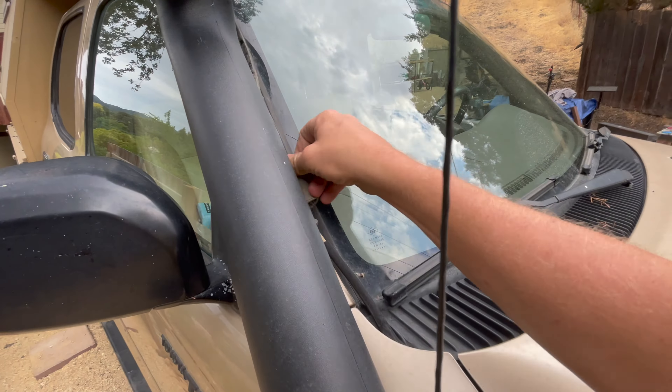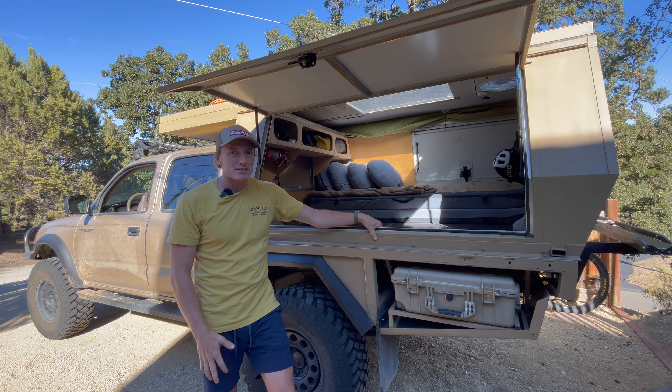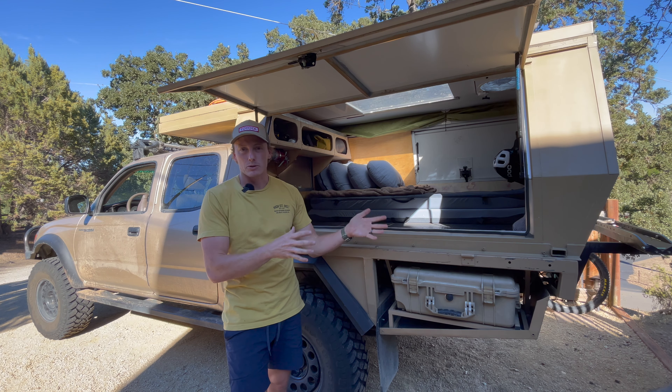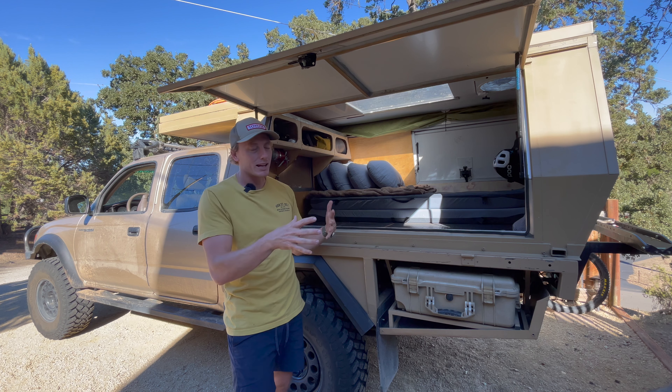I ran out of time filming that video and had to turn the camera off and get packed up and get out on that trip. It's been about two weeks to the day now. I did that trip — it was an awesome trip — and I've got some footage; maybe I'll do a little preview of some of the places we went at the end of this video. Kind of a simple video, I know, just me taking off the flatbed sides and putting the camper on — nothing groundbreaking — but I wanted to share it because a lot of people have asked me about how the camper attaches and how I lift it off, and hopefully this shows both of those things.